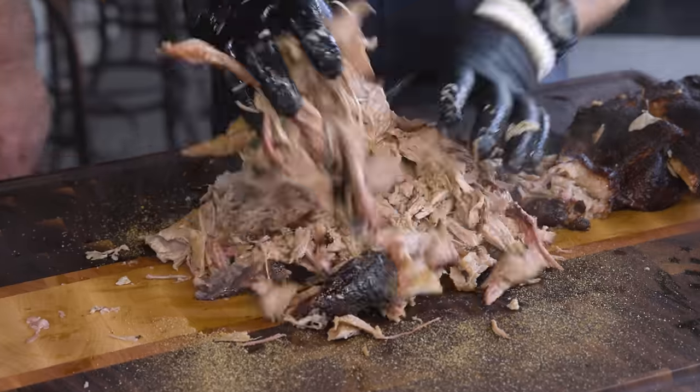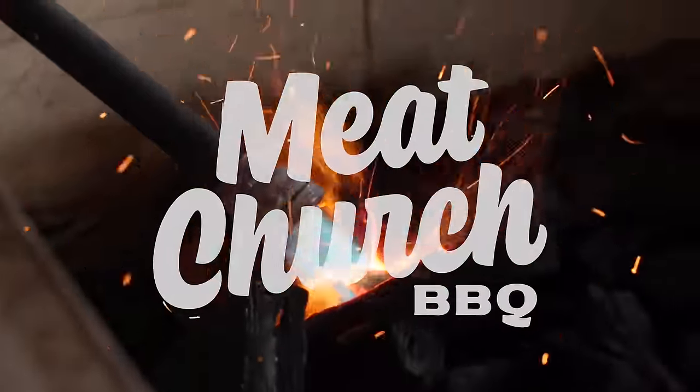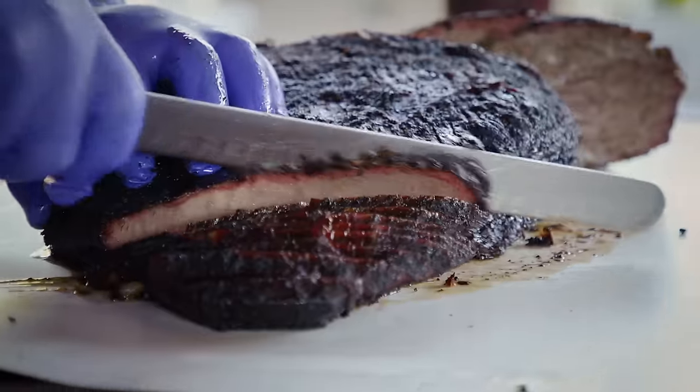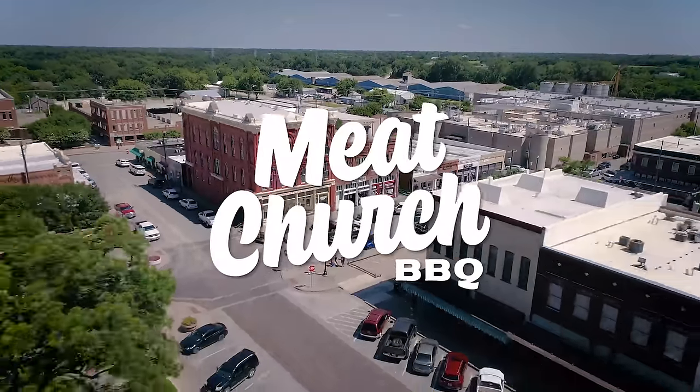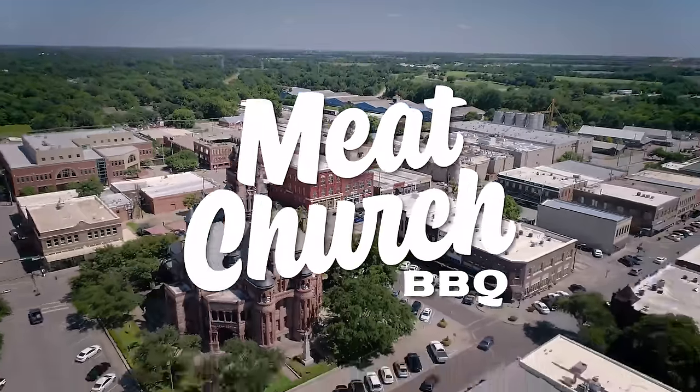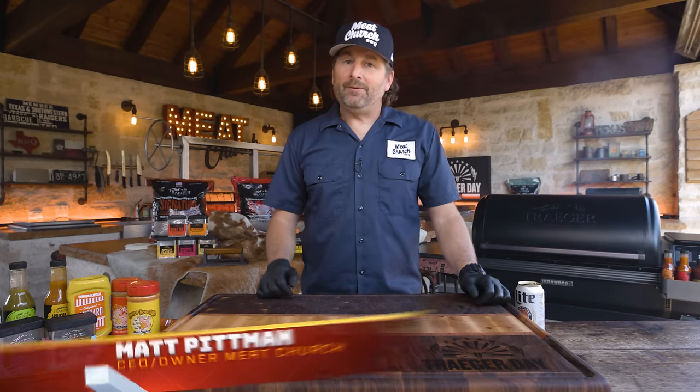I'm Matt with Meat Church. Welcome to my outdoor kitchen. Today we're going to be making pulled pork. I thought what I would do today is bring in my longtime friend, Chad Ward, who is director of barbecue marketing at Traeger. Come on in here.